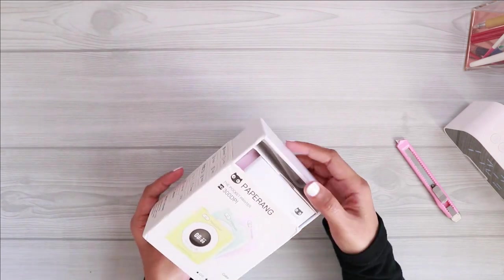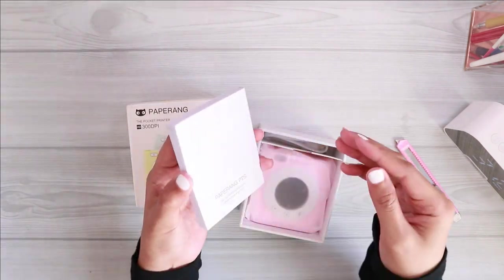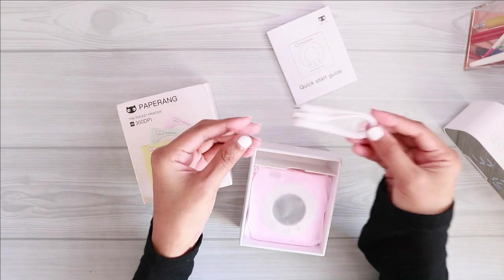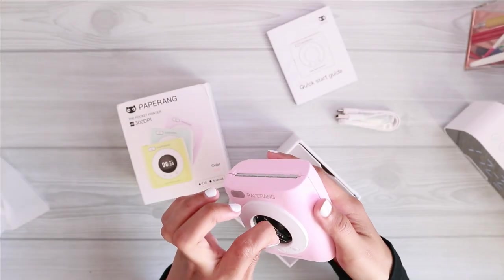Frankly speaking, I've been eyeing this type of printer for a very, very long time. I feel like this kind of printer can really help me to step up my bullet journal game, so I am really excited to try this little guy out.